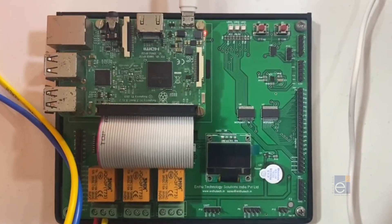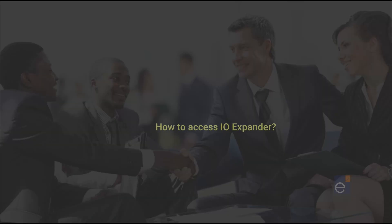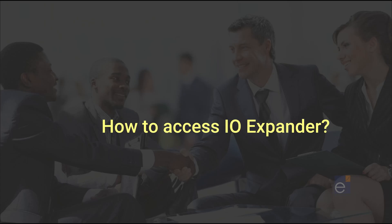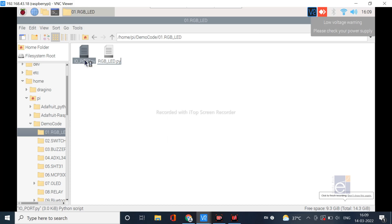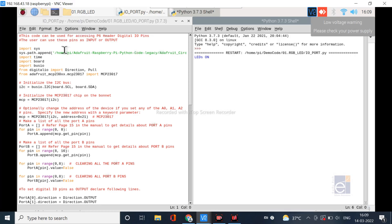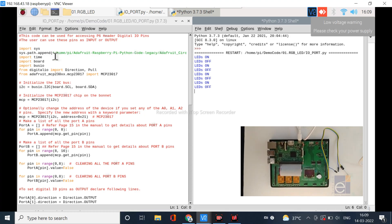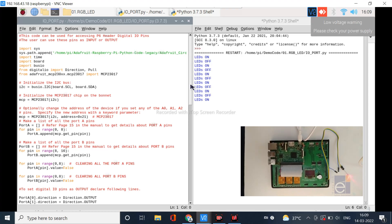Now we are going to see how to interface more LEDs and switches. For that, we can open the IO expander program and go to Run and Run Module. You can see the status of the pins in the form of LED on, LED off. If you have extra LEDs and switches, you can connect them to the specific pins in the ETS IoT Kit and configure those pins as input or output.